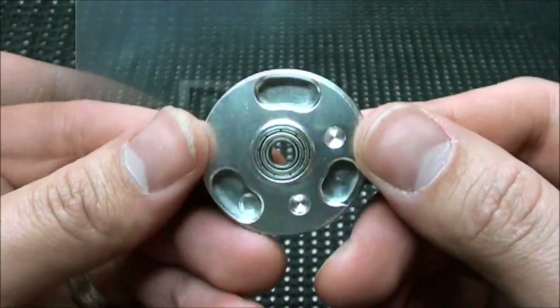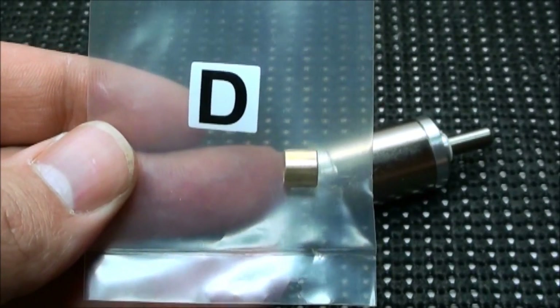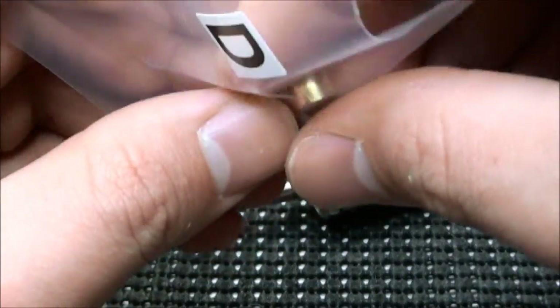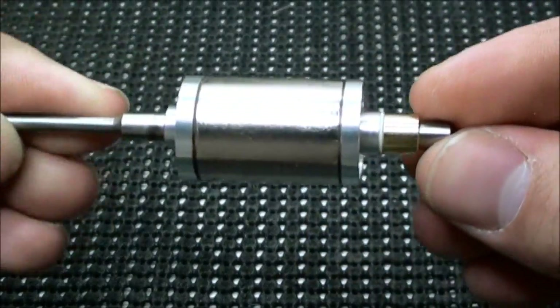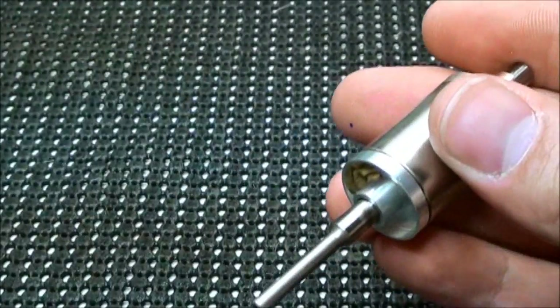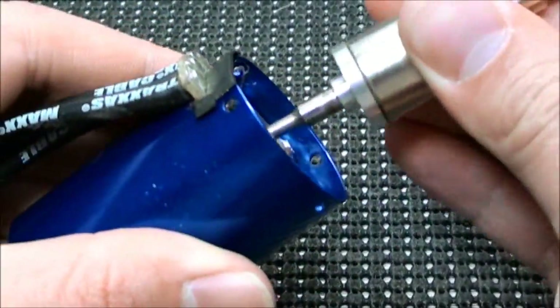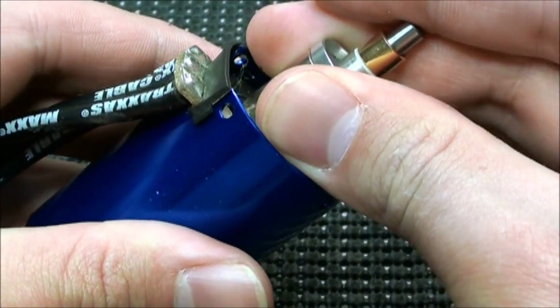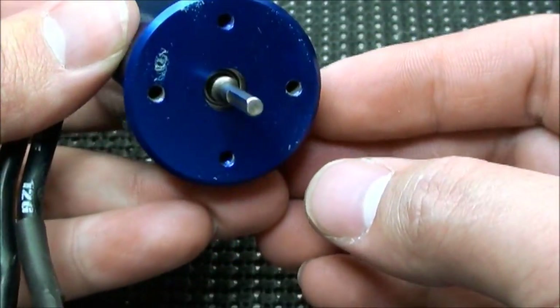Now it's time to move on to the rotor. I'm going to follow the instructions and use only this bushing, since I have the current can and the current rotor. Pull out the bushing and slide it onto the end of the rotor, just like that. Now it's time to install this back into the can. Make sure you have a firm grip on it, because as soon as it starts sliding in, the magnet is going to pull it in the rest of the way. Make sure the shaft came out all the way on the other side — and it sure did.